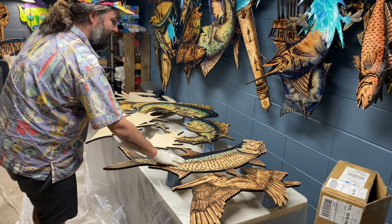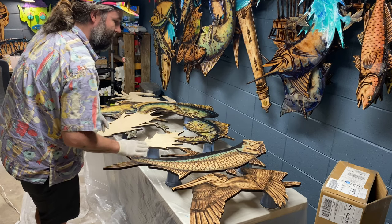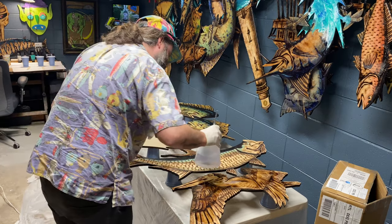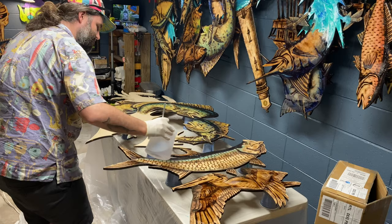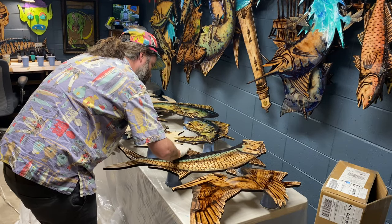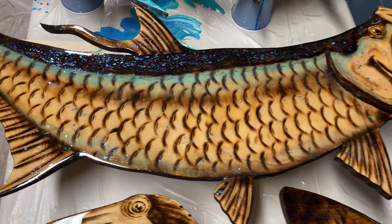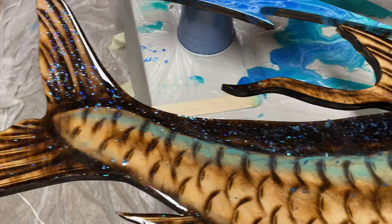I've got my tarpon here. I'm going to show you exactly how to let it flow out. Got my resin mixed up and ready to go. Going into the tarpon — put your gloves on and just kind of spread it around. Here's the tarpon we were working on. All that color looks really nice — good sparkle all the way through.